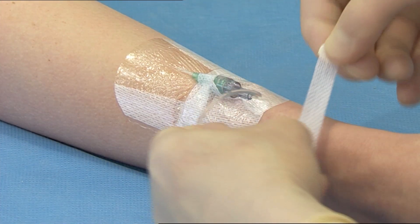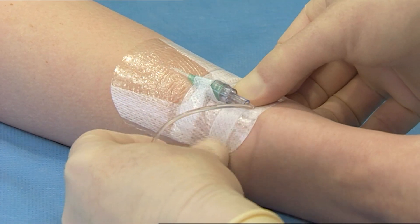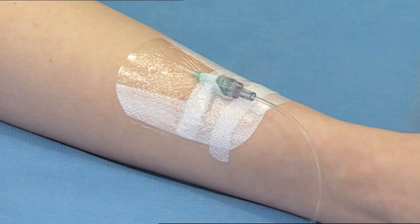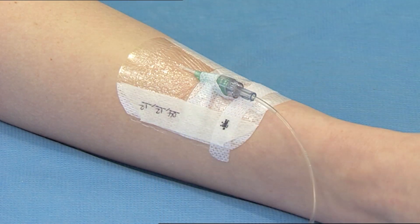Remove the second sterilised securing strip from the frame and place under the catheter hub and across the soft cloth section to double secure the catheter. Date the recording label and place along the dressing for documenting dressing change.